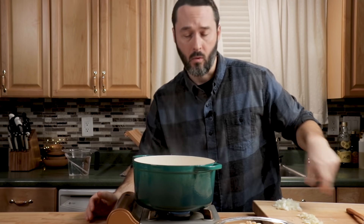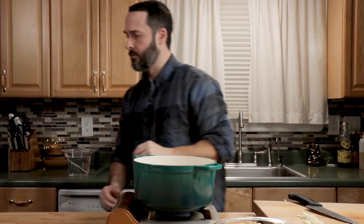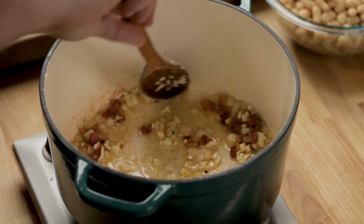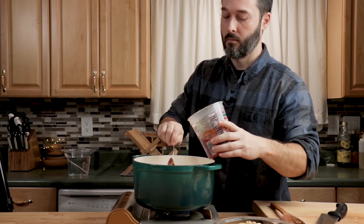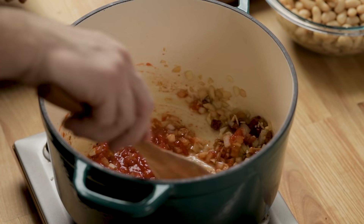Once the pancetta is rendered, add in your onions, then wait a minute and put your garlic in. Turn your heat to medium-low. You don't want to put color on the onion — they'll get darker just from the pancetta fat, but don't burn them. Give it two minutes, let them get a little soft, then put the garlic in. A lot of times people will add rosemary — if you want it, add that now. For hot pepper, you can add it now or save it for the end, which is what I usually do when cooking for my family with kids.